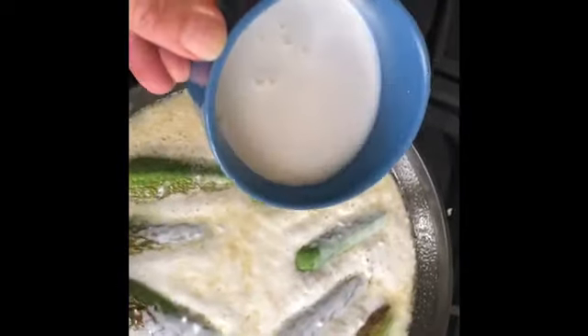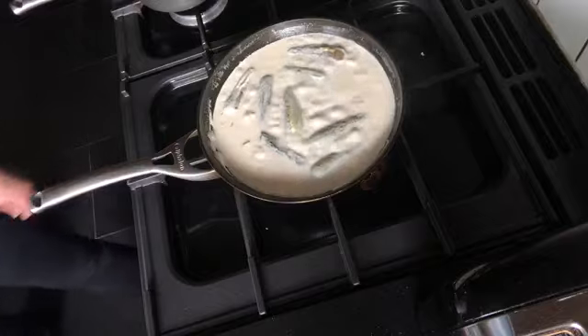Add two cups of yogurt — only goat's yogurt, that's the one I use — and continue cooking for another five to ten minutes. Check the seasoning and check if the marrow is tender. If done, remove from the heat.